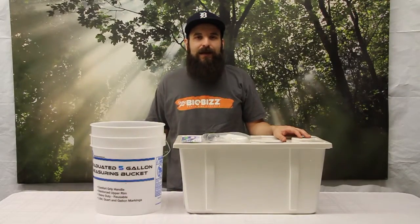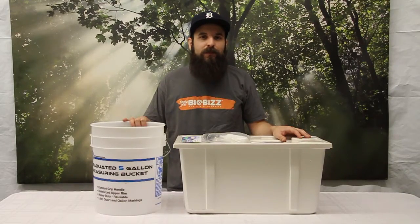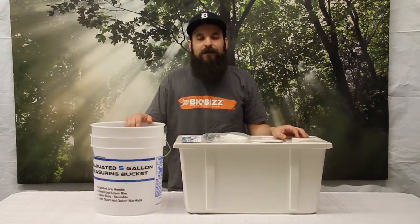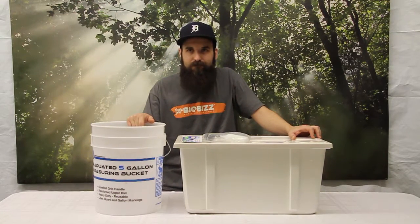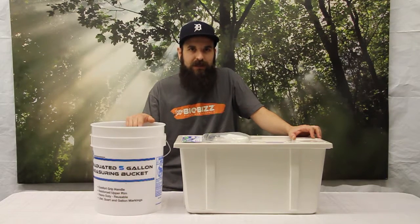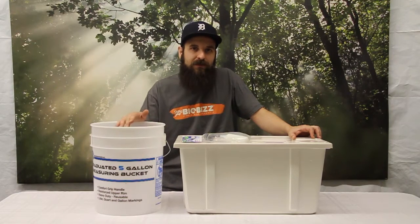Hey guys, this is Matt with 4hydroponics.com and today we're going to be talking about top-off reservoirs. A top-off reservoir is basically a reservoir that we're going to use to auto-correct our hydroponic systems. You're probably not going to be using a top-off reservoir too much in a drain-away system — you're usually just going to fill up as much as you need for your waterings and then refill it.